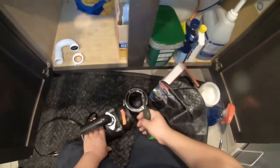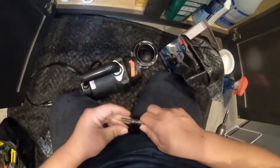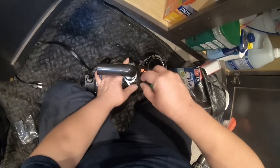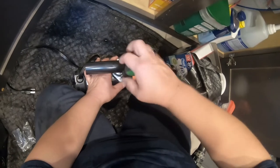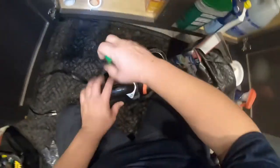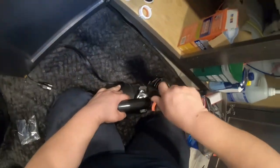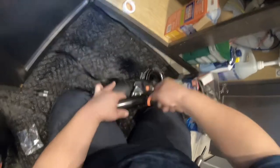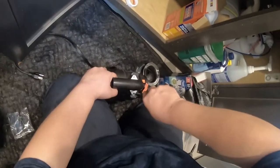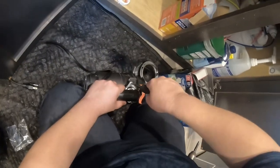Go ahead and install the two screws that hold this drain pipe in place using a flat-head screwdriver. You can use another drill bit type as well, but I'm using flat-head since it was more handy. Once it's in place, tighten it well so there are no leaks, and again make sure the gasket is in place.